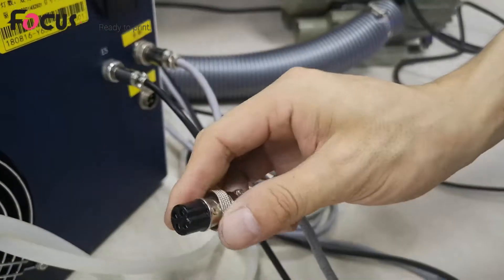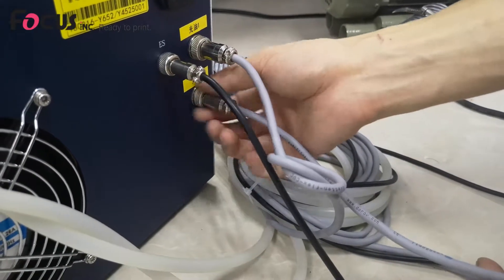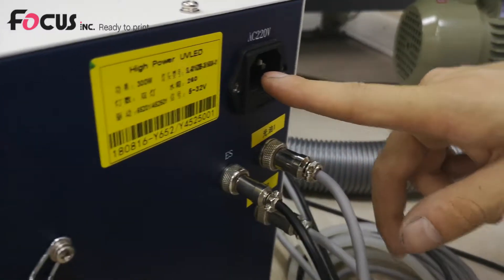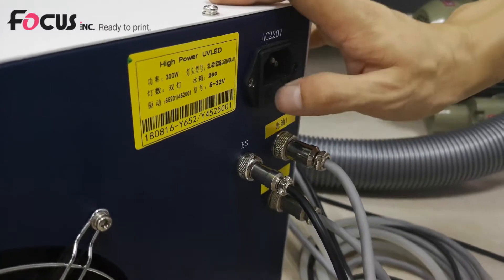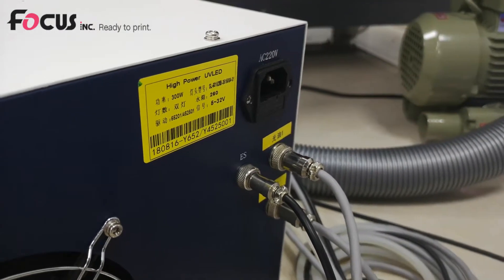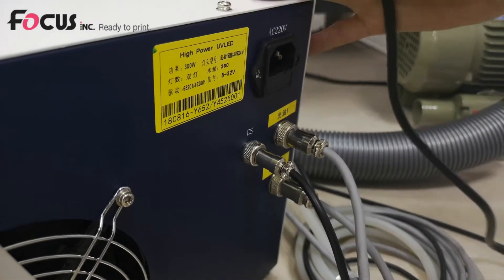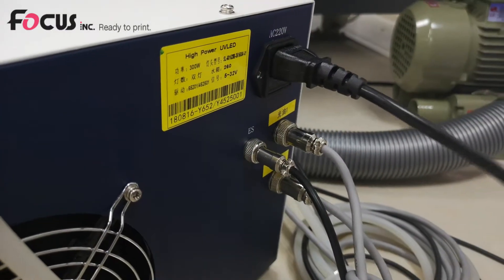This is another cable for the big UV lamp — fasten the screw. This is the power supply port for the UV control box. Please pay attention to the voltage marked here: AC 220V. You need to make sure your country's voltage matches the UV box voltage before installing the cable.